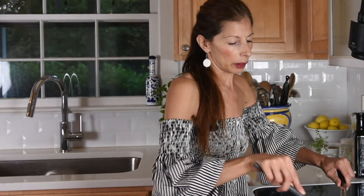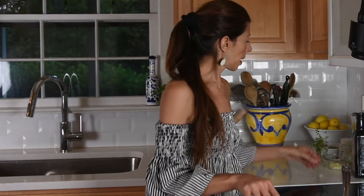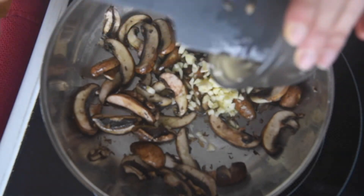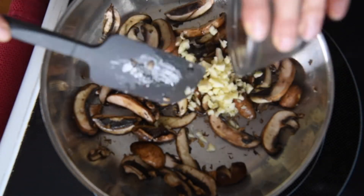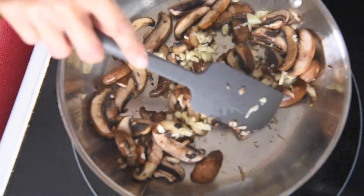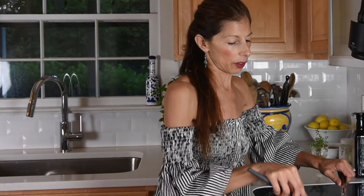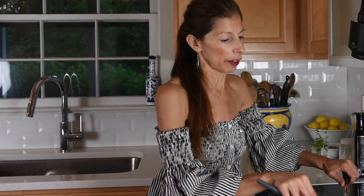These are starting to brown a little bit, so at this point I'm going to add the garlic and let that cook as well. If you don't cook the garlic first with the mushrooms, it can burn — because very finely chopped garlic will burn very quickly.